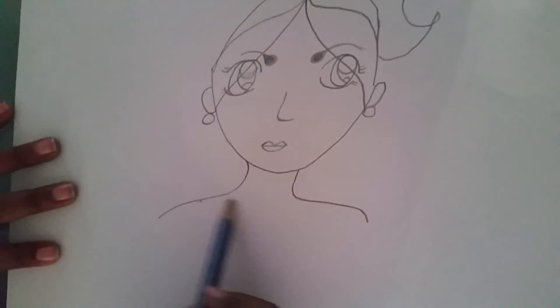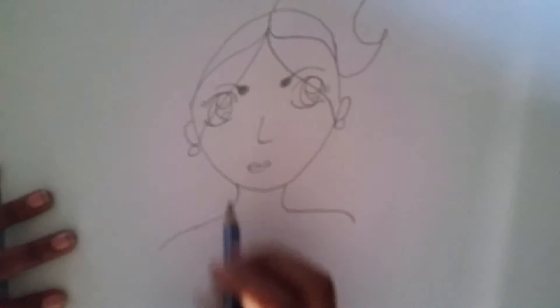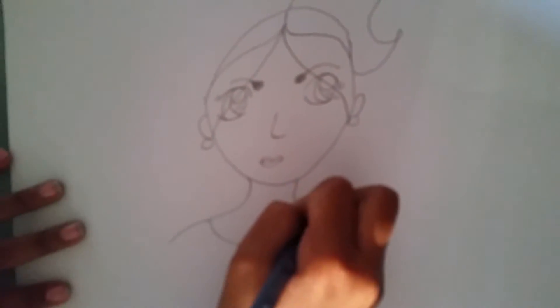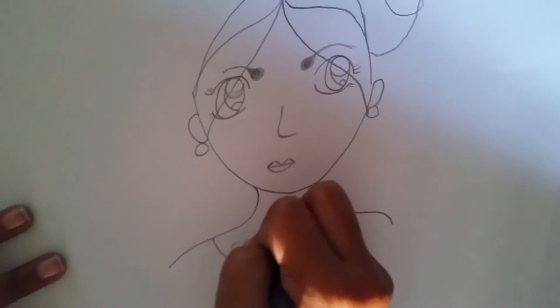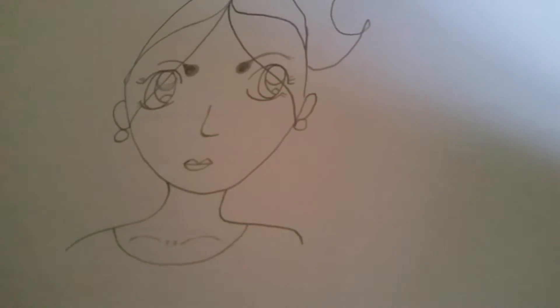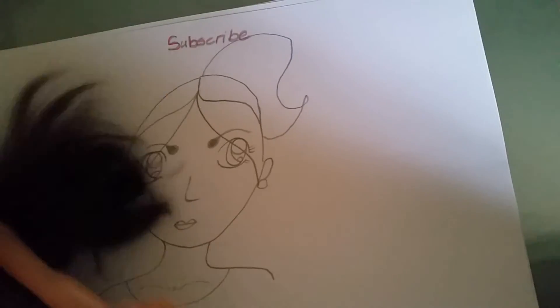You can do the neckline straight, like this, like that, or like that — which is the simplest, so that's what I'm going to do. Then I'm going to draw the collarbone here. Here I have a door neckline, so that's what it looks like.